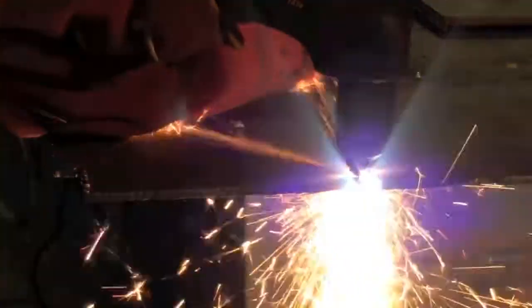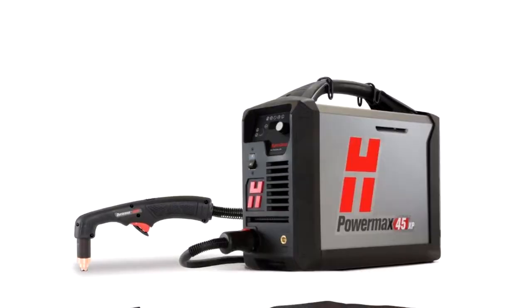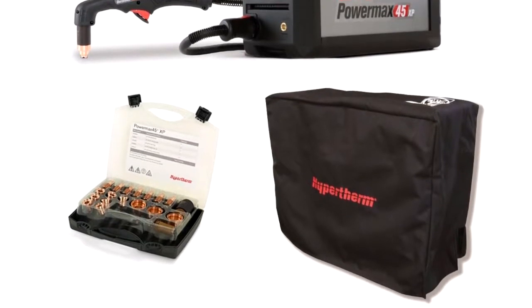This machine also gives 100% duty cycle at 32 amps, meaning that if you're working on one-quarter-inch thick metal, you can run the machine continuously for long periods. On the downside, it is a heavy cutter that makes it very hard to move around with.